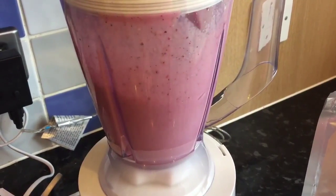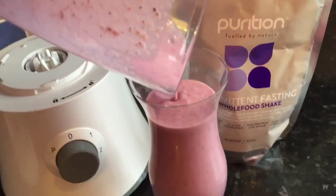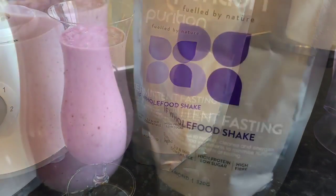I like these Puriton because they've got lots of things in them, like chia seeds — they fill you up, they help you go to the toilet, all that sort of thing, which is perfect. And there you have it, that's a beautiful shake for you.